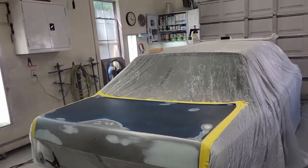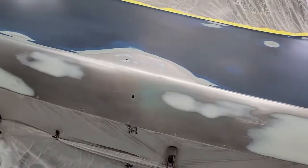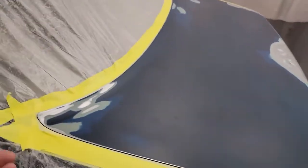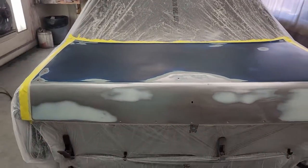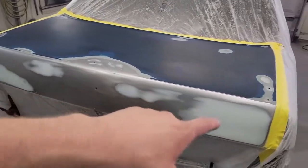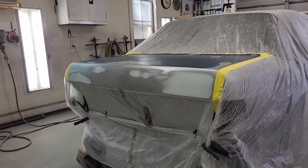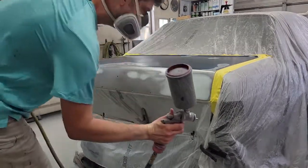Trunk lid is ready to prime. All the holes for the spoiler, emblems, and this bottom trim are all back-masked so none of this primer gets inside the jamb. I went around all the bare metal that I had exposed earlier, re-sanded all that. This has all been blocked back here so it's nice and freshly sanded. We can get some epoxy put on it now, and I'll wait about 45 minutes or an hour and get the high build put on it.